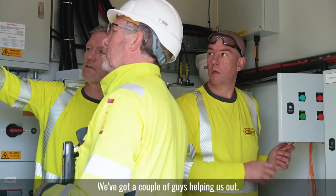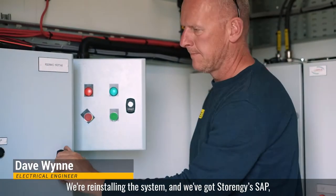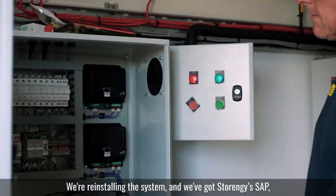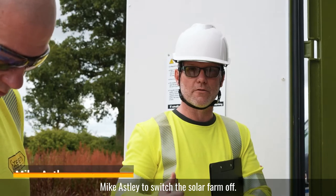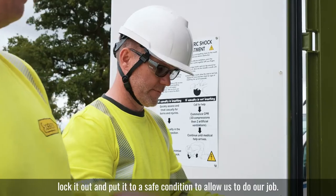We've got a couple of guys helping us out. We've got Dave Wynn, who works with myself. We've been installing this system, and we've got a store in GE's SAP, Mike Astley, to switch the solar farm off, lock it out and put it in a safe position to allow us to do our job.